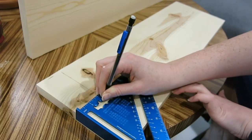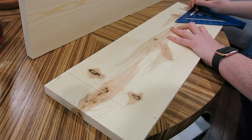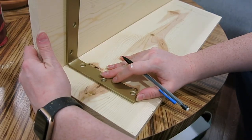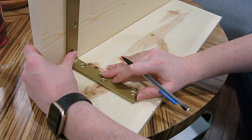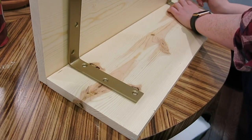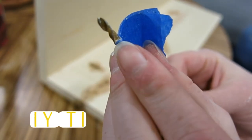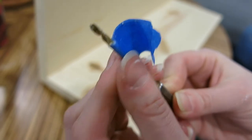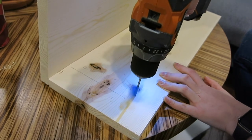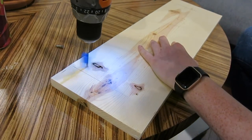Once everything was dry, it was time to mount the brackets to the actual shelves. I'm using my speed square here to mark exactly where I want my brackets to go, and then marking where I need to pre-drill holes for my screws. Here's a little trick I use when I'm trying to pre-drill into a piece of wood that I don't want to go all the way through: I'll hold up my bit to the edge of the piece, mark the depth at which I want to stop, and put a piece of blue tape around my bit. Once that tape hits the surface of the material, I know I shouldn't drill any further or I run the risk of putting a hole all the way through the other side.